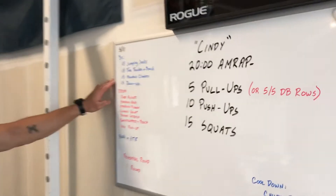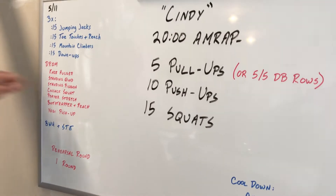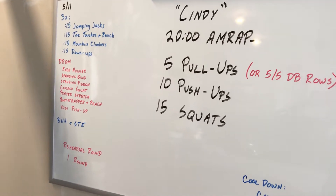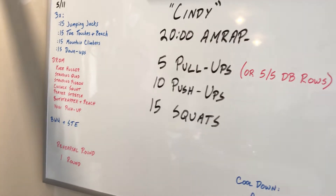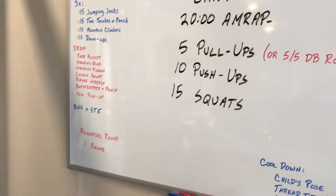That will take you about three minutes, and then we're going to transition into the DROM — daily range of motion: knee hugger, standing quad stretch, standing pigeon, the caustic squat, the prayer stretch, bootstrappers with the reach, and then that yogi push-up.